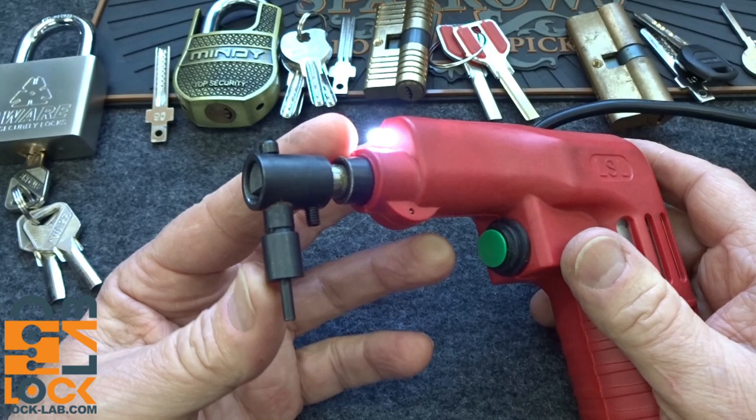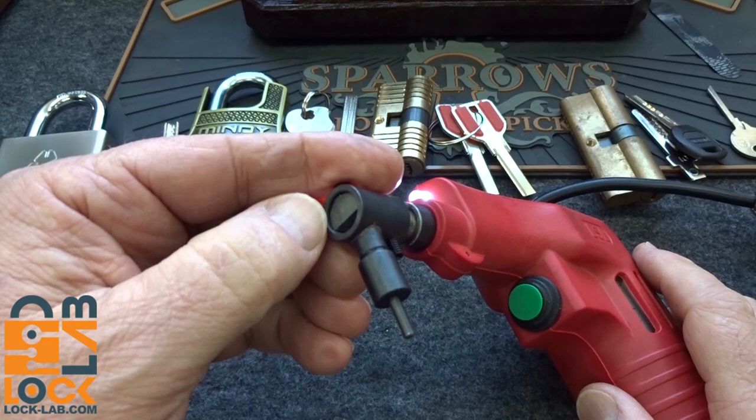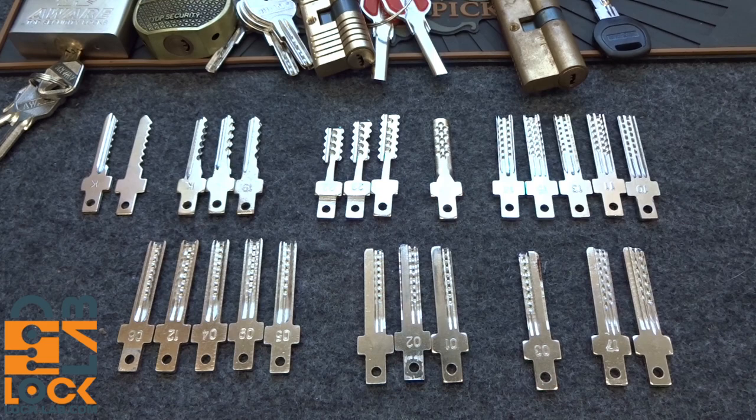Stand back. If you're wearing headphones, take them off now — this is very loud. You get the one-second burst every time you pull that trigger. You have to release it and pull it again. At that level of energy, I would imagine there's probably going to be some damage done to the lock, but it will definitely jiggle those pins. There are a bunch of tips that come with this. I'm going to line all the tips up and we're going to discuss them, then try them out on some locks.